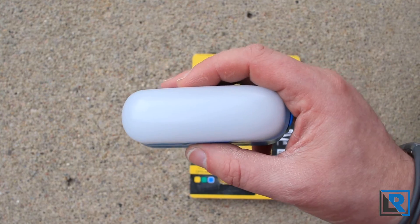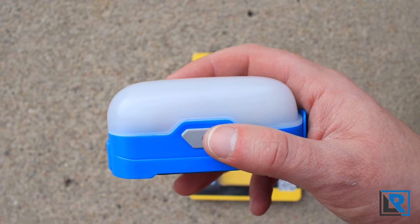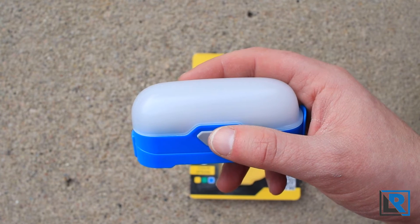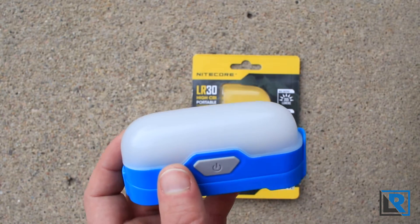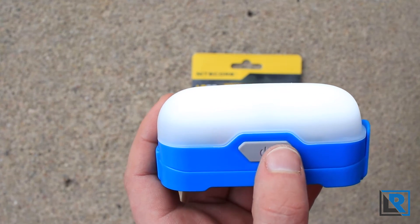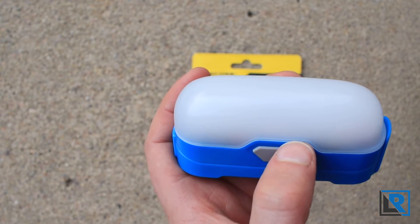This light also has a blue LED inside that gives you a power indicator, right by the switch. You press the switch once and you get a blue LED — you can just barely see it here. It will blink four times if it's full and then decrease as it's less full. I'm going to try and show this, though it's pretty bright outside so it's hard to see.